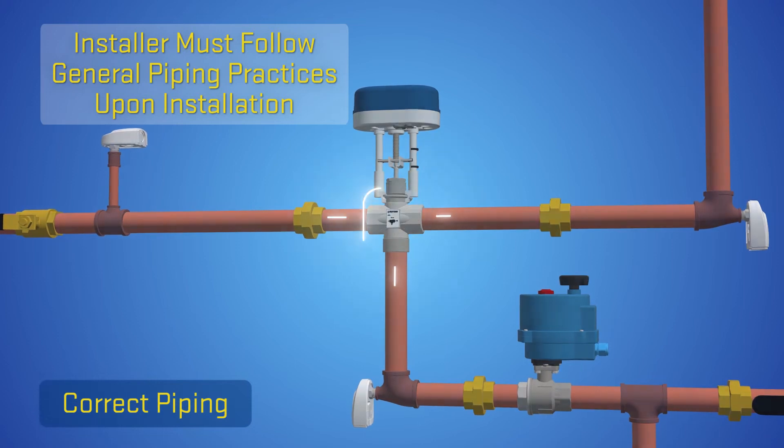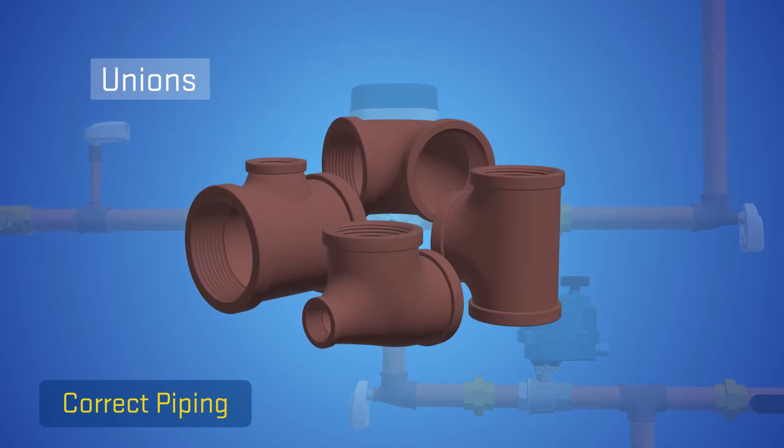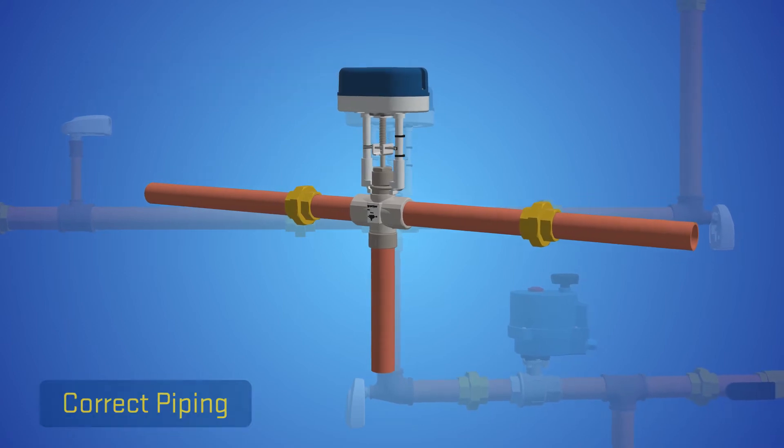The installer must follow general piping practices when installing the ETV valve, with proper use of shut-off valves, unions, and drains to allow servicing of all plumbing components, sensors, and the ETV valve body.